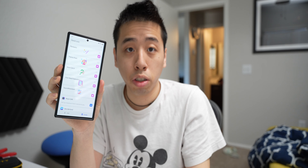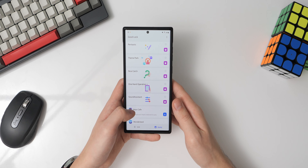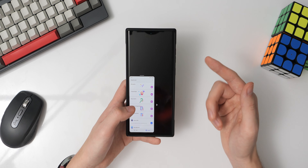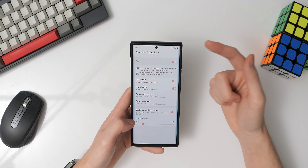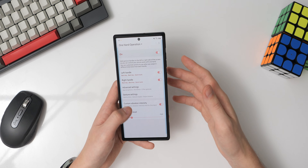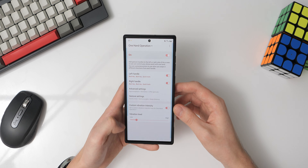Before I jump into the specific settings, I want to talk about two things I've configured to make my navigation experience much better on a large device. The first is this Quick Tools menu that comes up whenever I swipe downwards from either the left-hand side or the right-hand side. It allows me to do quick actions like controlling the media, controlling the screen brightness, or even pulling down the notification shade — all with just one hand.